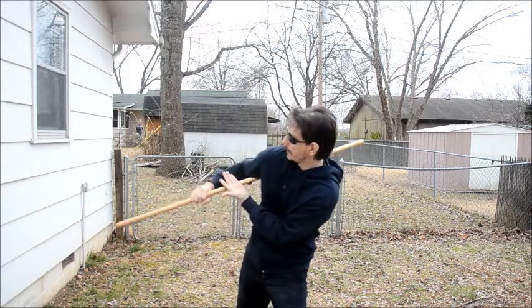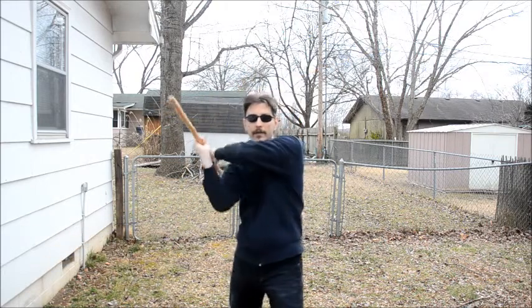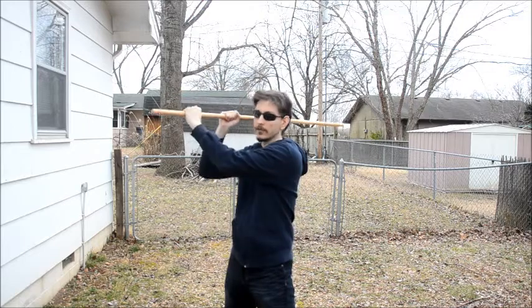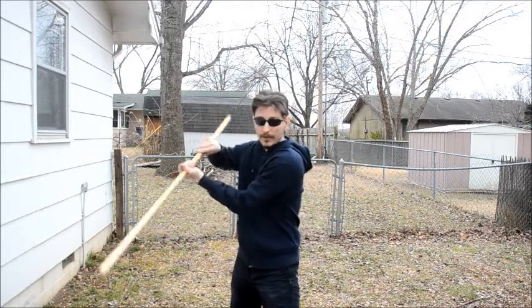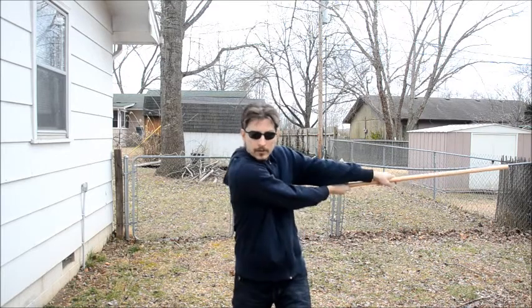So instead of grabbing it on the end, you're rolling the staff into it from that position. My hand would go on top, roll it into the hand, and then from there it's coming over the head into a strike. So the first version: it came over the head first, grab, strike. This one: grab, over the head, strike.